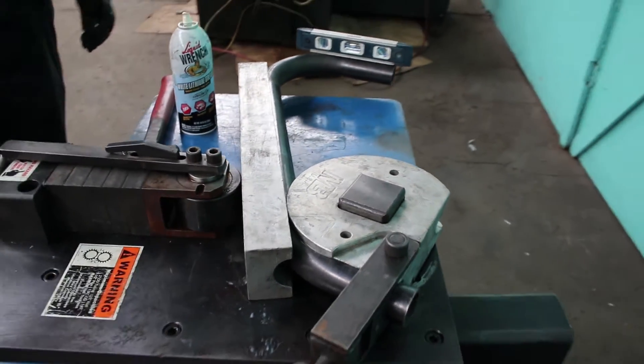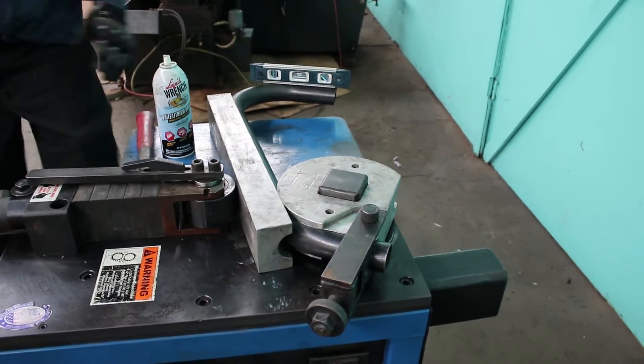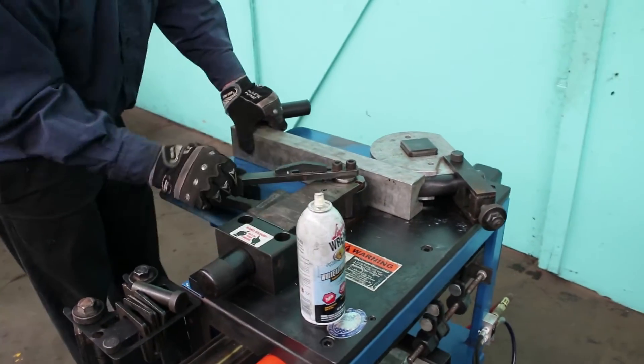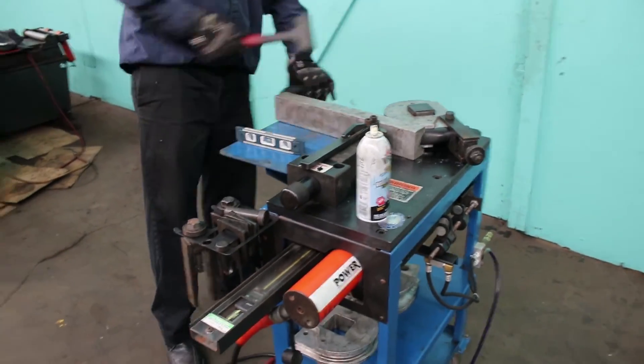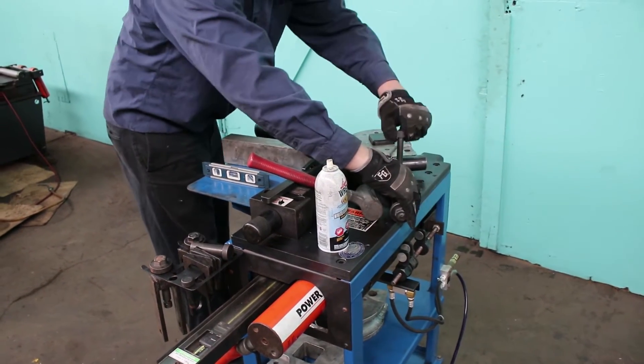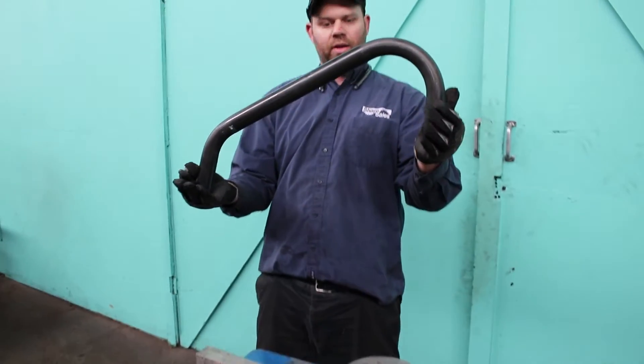Okay, just did an eyeball — looks like I've hit my angle. This must not have been a 120. Using my tooling — bingo bango.